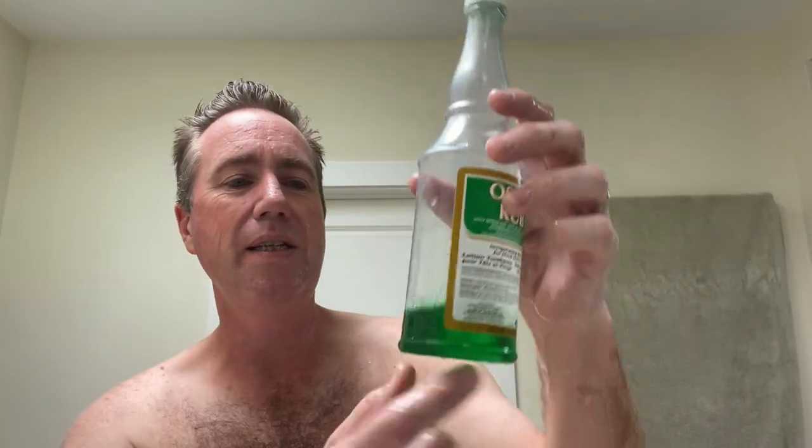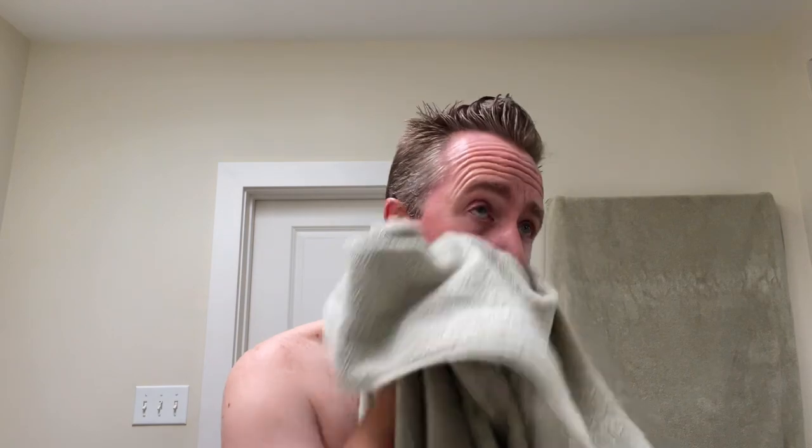Man, it has been so long since I used this — this is the same bottle I've always had and I'm just now down to here because I've gotten so many other things I've started trying. Osage Rub — if you've never used this stuff, it's highly mentholated, alcohol-based, and invigorating. For the head and face. I kind of hurt my ear there — slapped my ear instead of my face. Back down into the drawer you go.